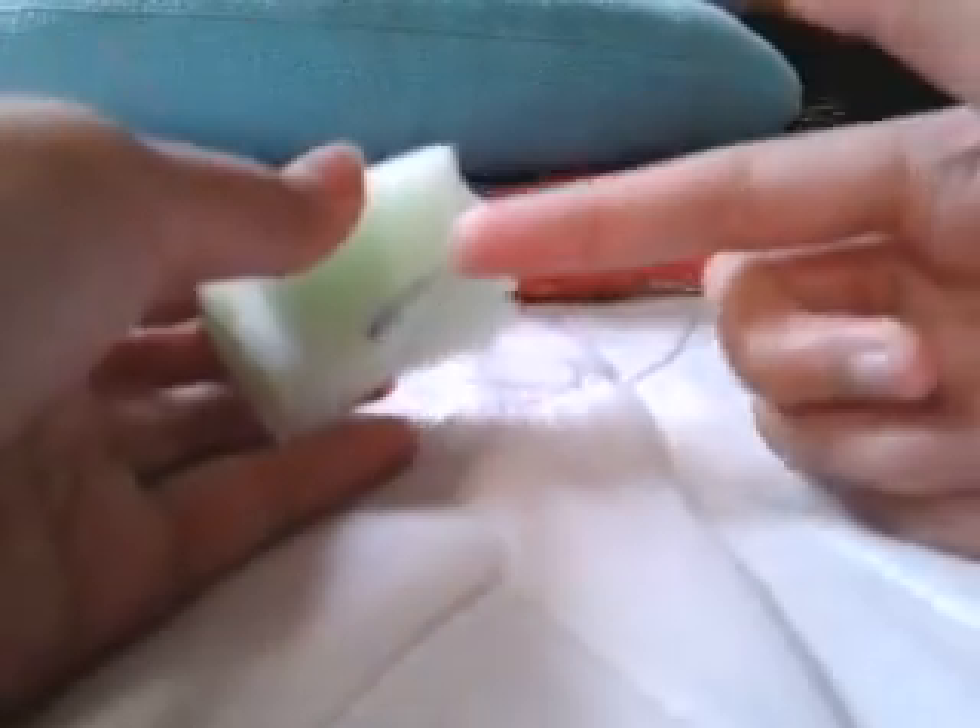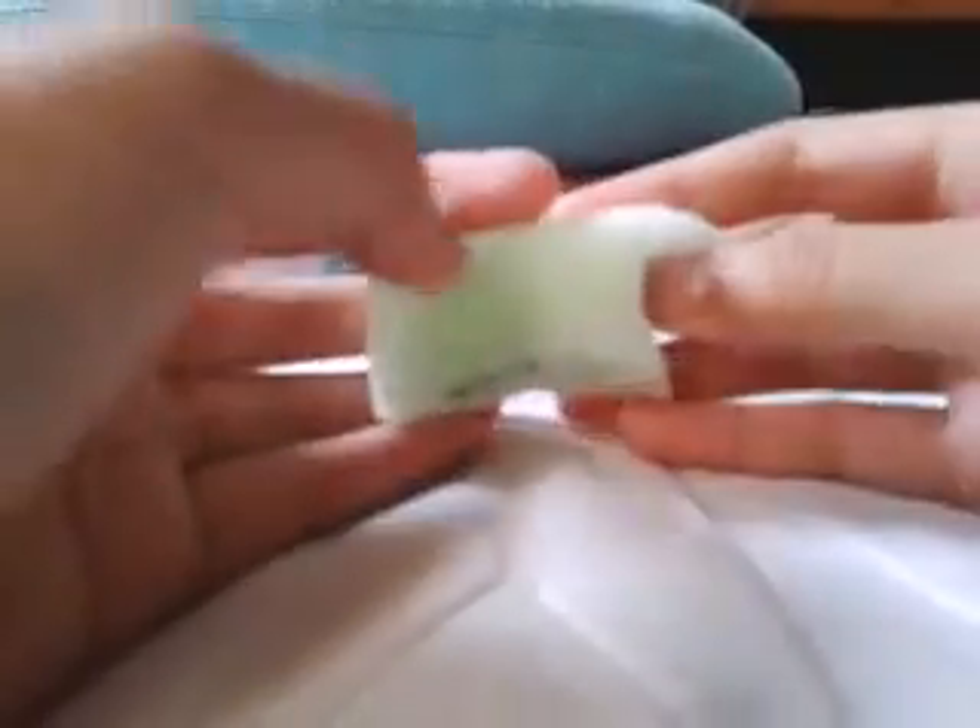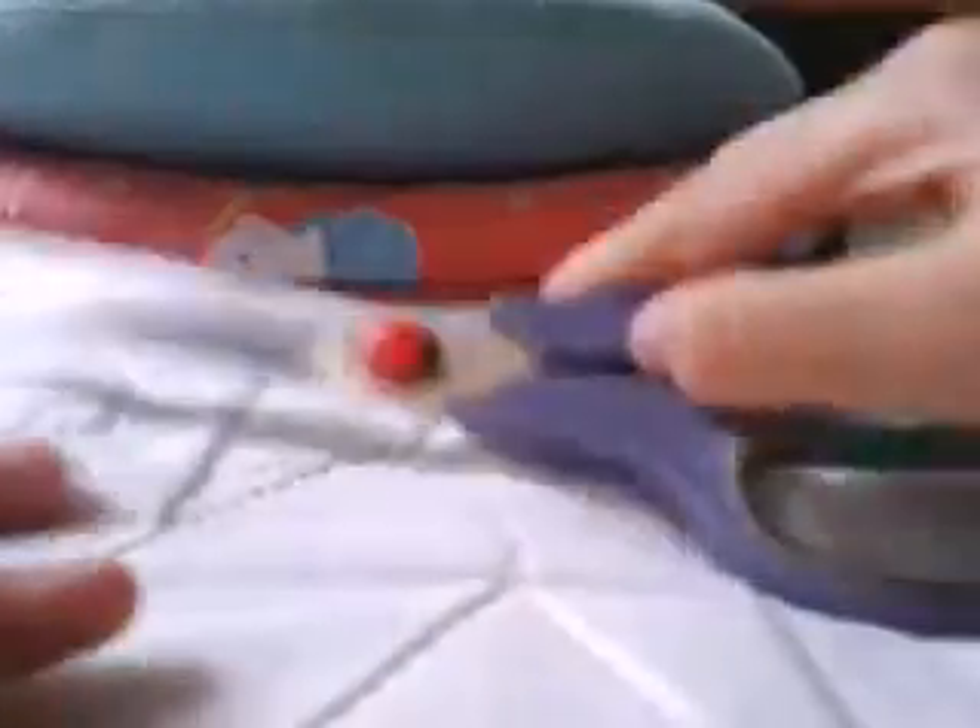First step: you need any kind of sponge - leftover sponge works. Like if you've made a squishy before, you need to cut it. This is actually leftover - you can see there are marks because I drew and then cut. As long as it shapes like a rectangle, any size you want. I'm making a mini one. You also need scissors - I know these scissors are big, but yeah.